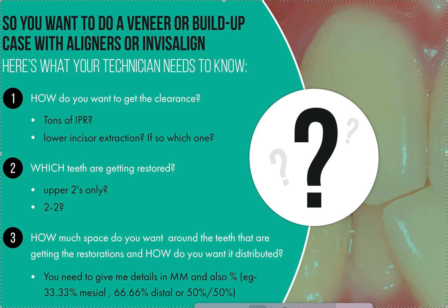It's Dr. Amanda with Straight Smile Solutions, straightsmilesolutions.com. Today we're going to talk about what things we need to know if you are going to be doing a case where you're doing some type of anterior restorative work — be it teeth 7 through 10, upper twos only, 7 and 10 — and what we need to know to help you optimize that ClinCheck or aligner setup so that you can have a great restorative outcome.